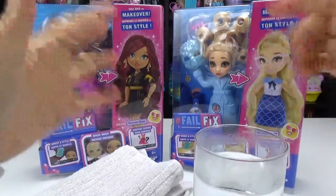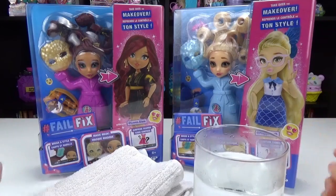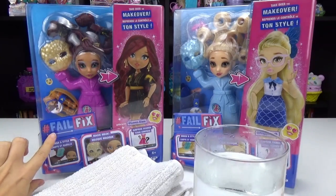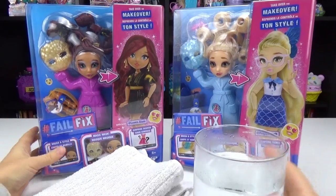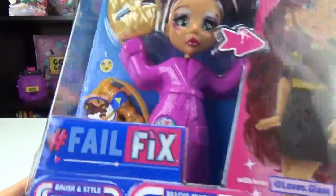Hello my lovelies and welcome back to another unboxing. Today we have some new dolls in and they're called Fail or Fix. They are dolls that kind of look like they had a rough night — maybe not enough sleep.